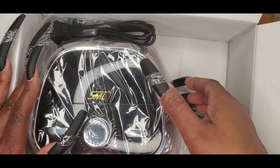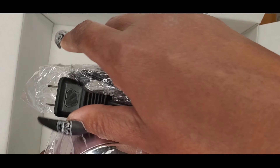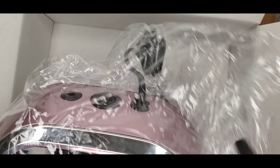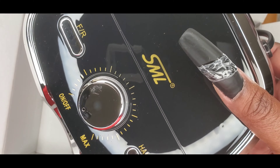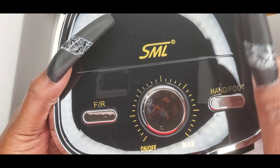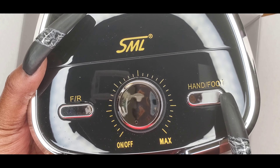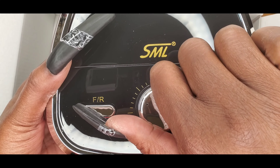And here is the control box. I really like the way this looks — it has a forward and reverse button, it has a hand and foot button, and this is the speed control for the handpiece.